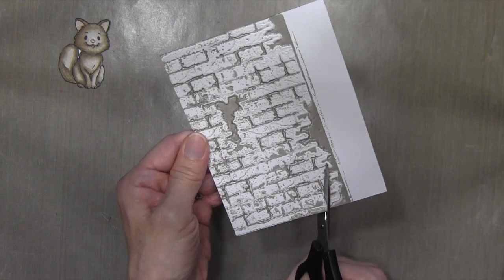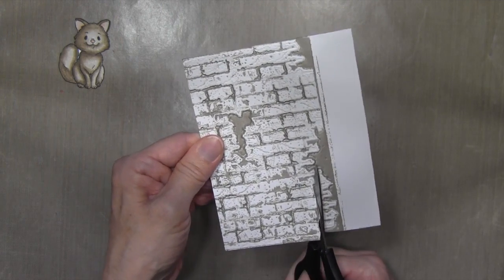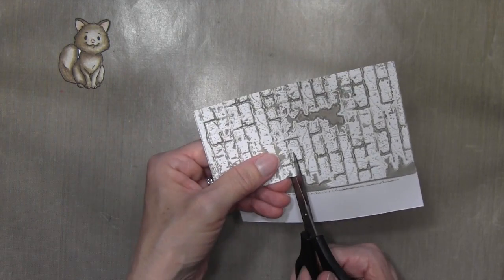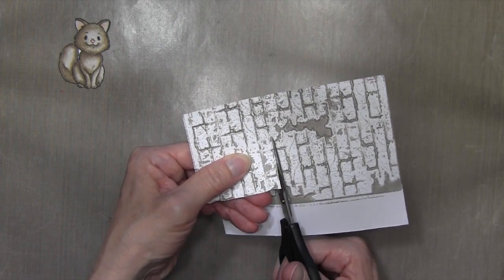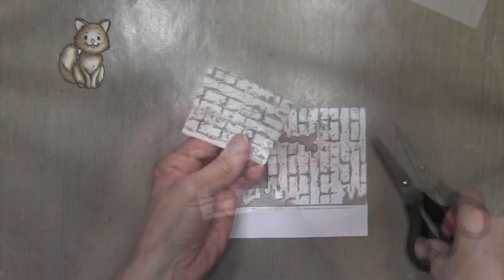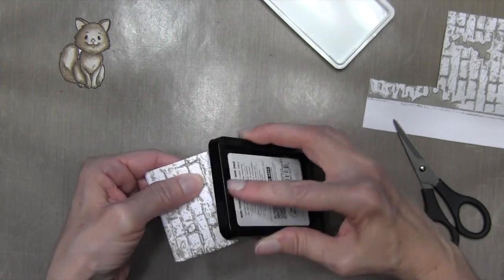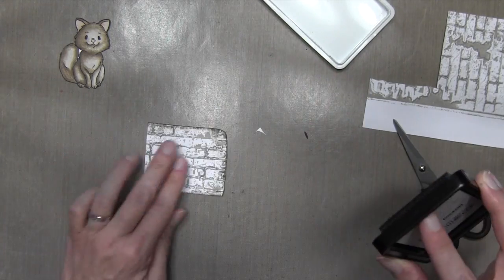It's a pretty cool look. I'm going to figure out which part of the wall I like best and cut along the side. Then I'll take that same Wet Cement ink and ink up the edges just to give it a little more depth — not over the whole thing, just the edges.